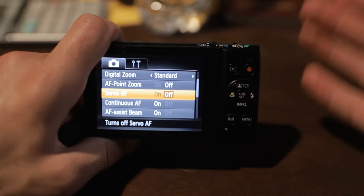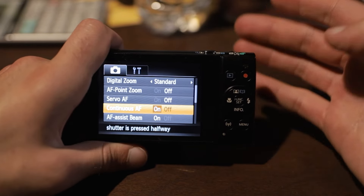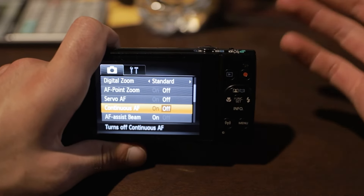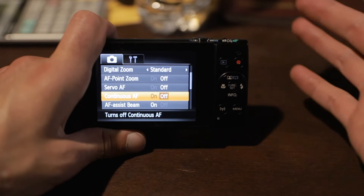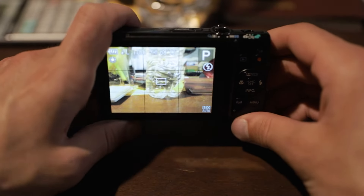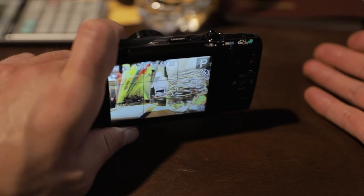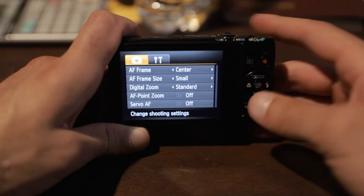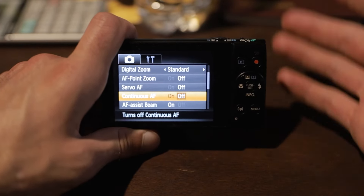Moving on to continuous AF — this one's kind of a preference and doesn't really have much to do with taking photos. If you turn it off, it's just not going to continuously focus when you don't have your hand on the shutter button. If you have it on, whatever is in that focus box will stay in focus even if you're not pressing the shutter. You don't really need it on or off — it's there if you really do need it.